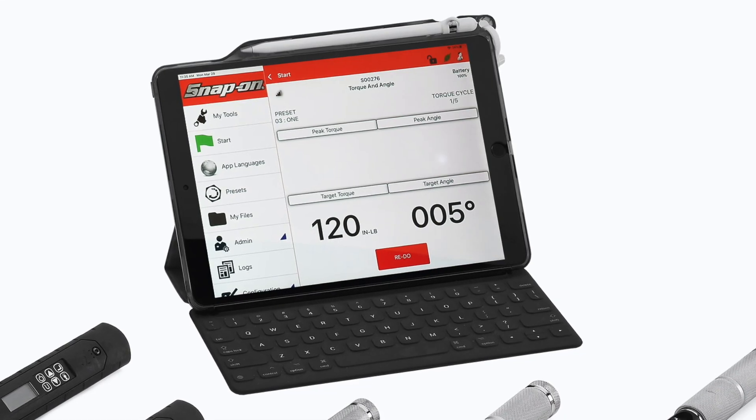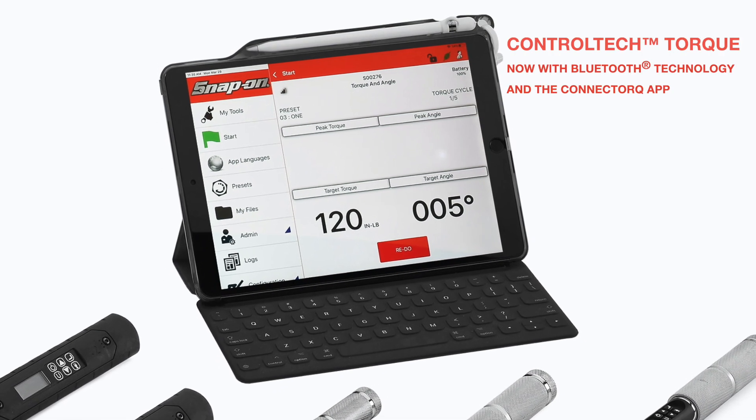When industry demands it, we deliver. Our next generation of Torque tools, now with Connect Torque.